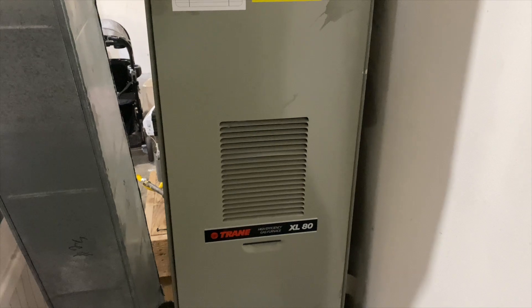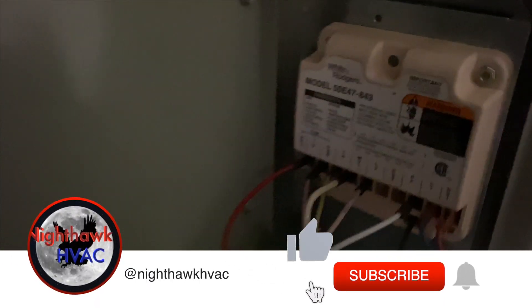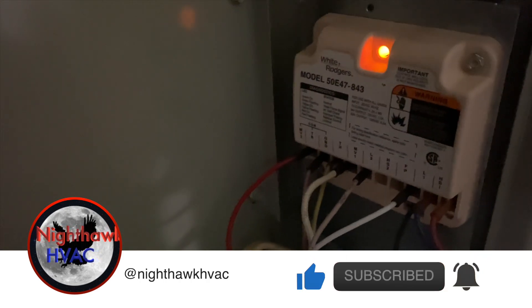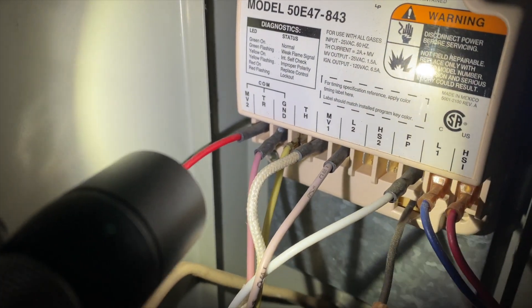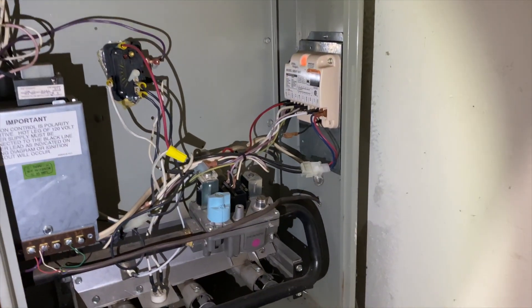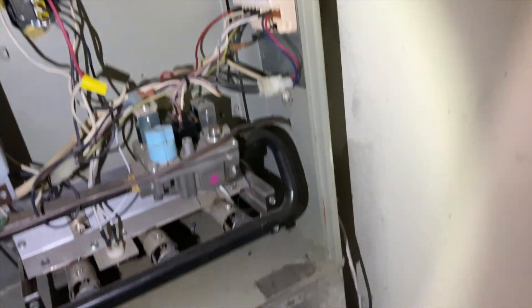Okay, got her open and she's flashing us a code. We got a flashing yellow, so according to that we have flashing yellow — improper polarity. That's a weird one. Let's see if we can find the power to this thing.